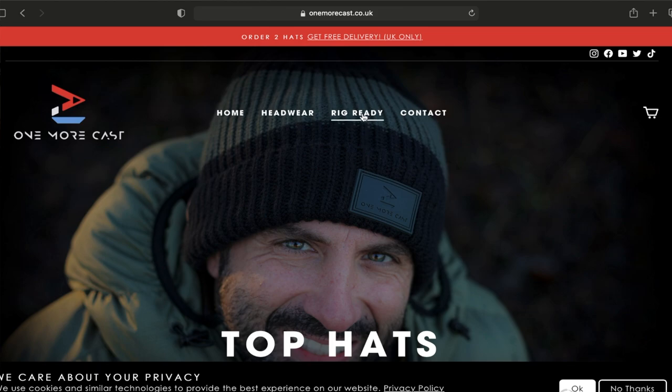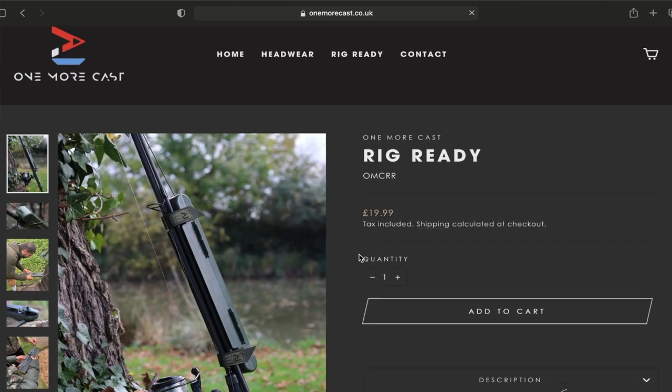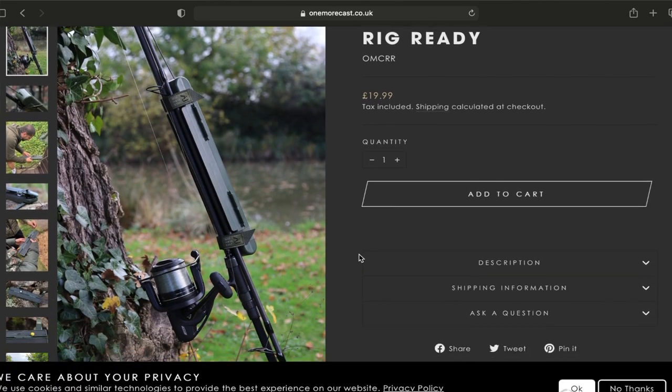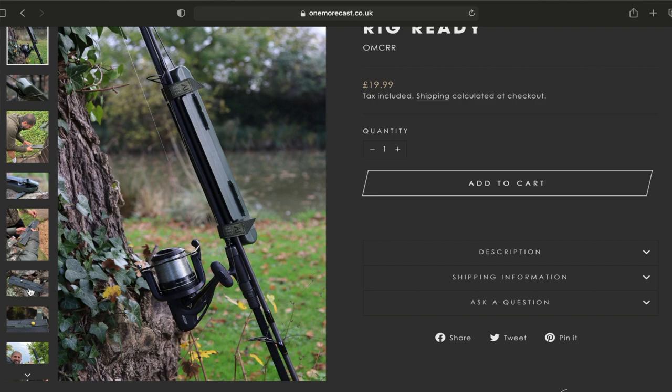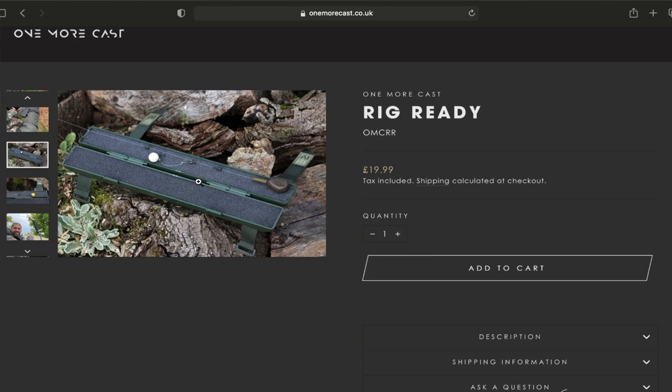First new product we're going to look into is One More Cast. If you haven't seen this, it's a new fishing company. I'll put a link to the Insta and the website in the link below. It's basically so you can get a rod ready at home, put a rig on it and clip it together. You can sort of do this on your rod already, but if you're doing it with something like a chod rig, you've got to have your lead and your rig exposed on the rod, and it clatters about.